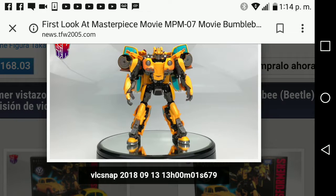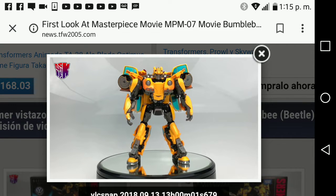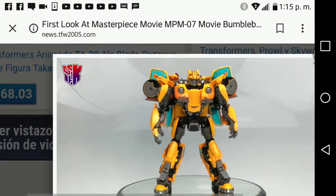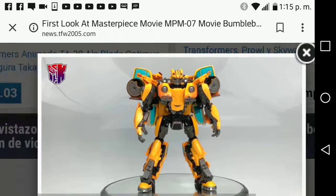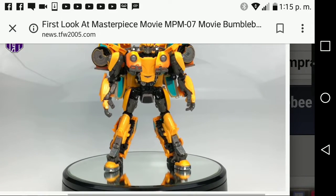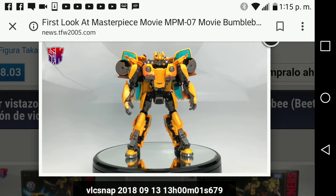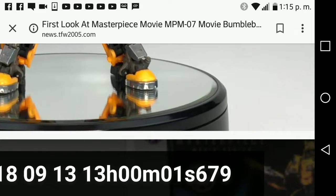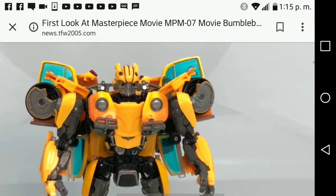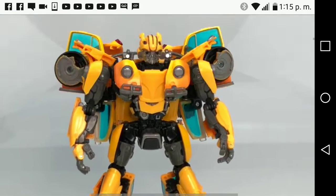Here is the robot mode and oh my gosh — look at that face, the chest, the arms, the backpack, the legs, and the feet. I think the die-cast metal in this figure includes the feet right there, that silver section. I'm not sure what else, but I think the feet are die-cast metal.